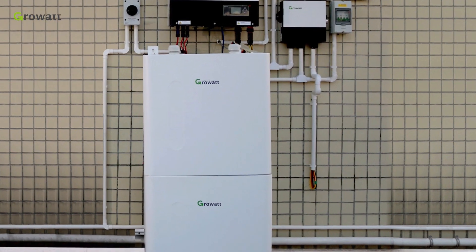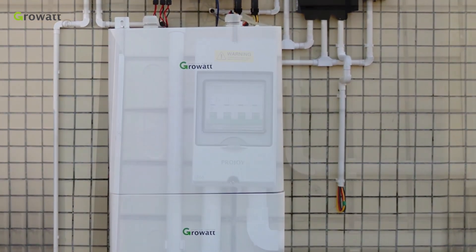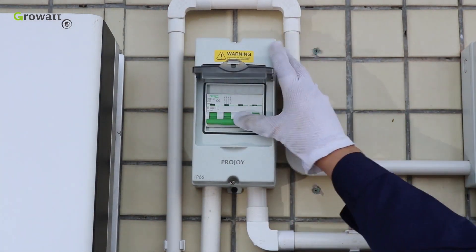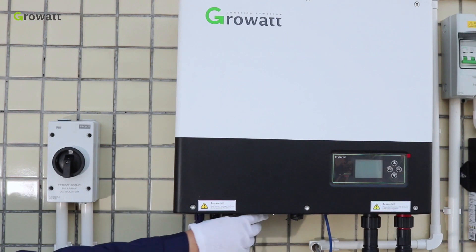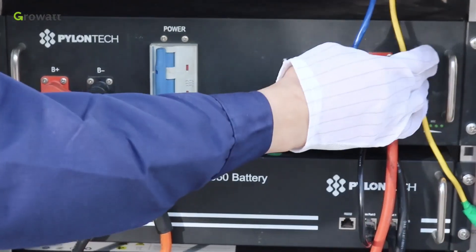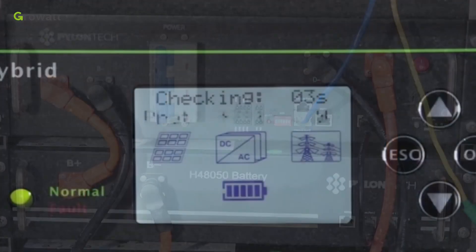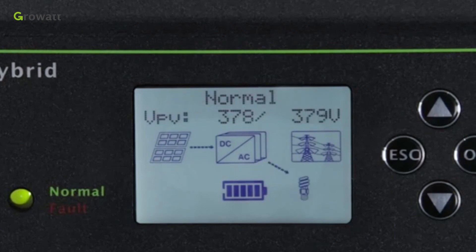As demonstrated, you can see the whole ESS system. Now we start to power the whole system. First, turn on the breaker between the grid and inverter. Second, turn on the PV breaker and PV switch of the inverter. Finally, power on the battery system. After the system is powered on, if PV, grid, and battery are available, the system will work in normal mode. When the SPH is in normal mode, the screen shows 'Normal' and the LED is green.